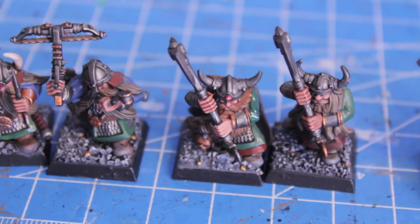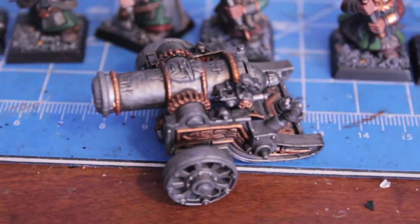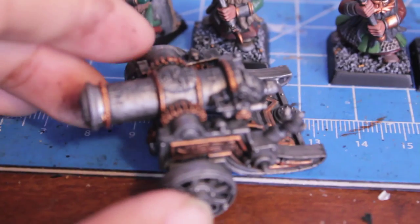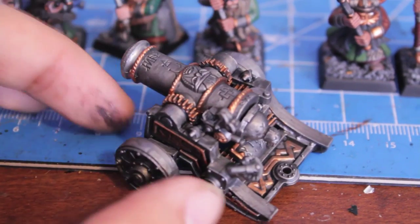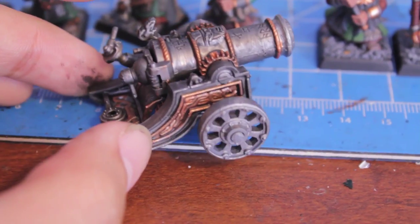I did get to work on more of my Canon, so we can look at that. I put the gold on and then I did the shading for it, so it's just about done. I'm going to try and go back over it with some highlighting.